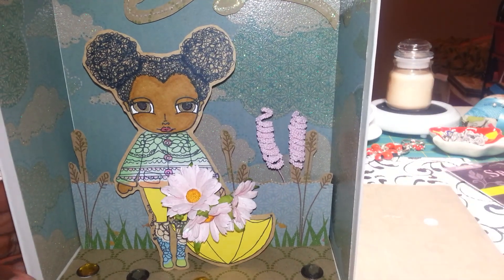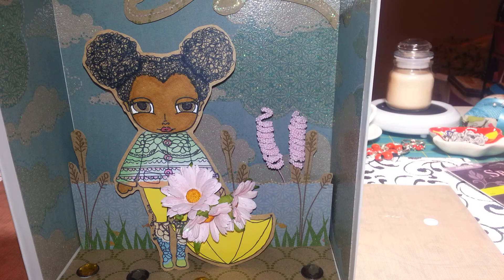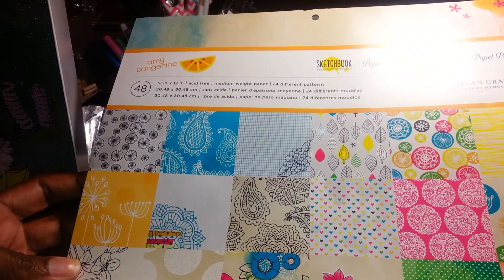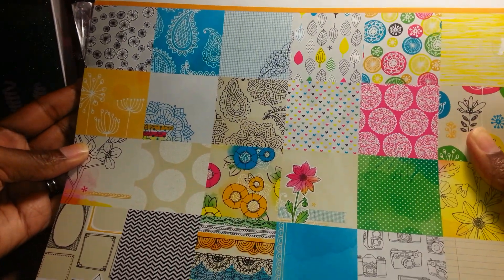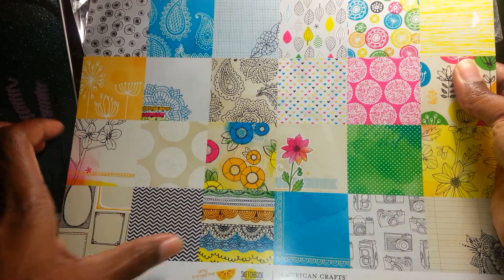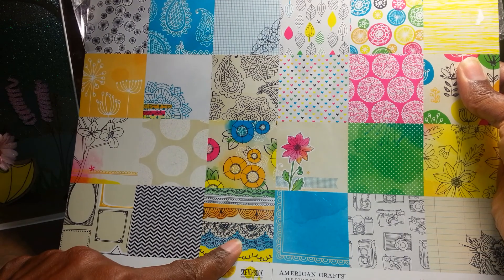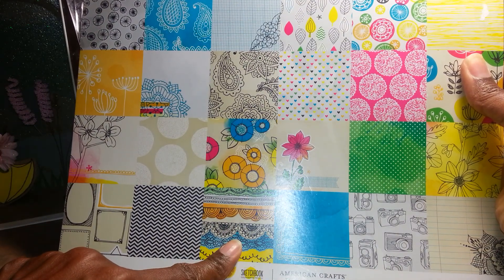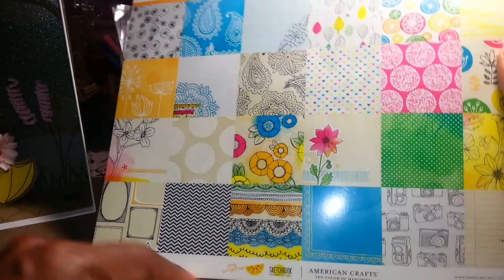Let me share what I used. For papers, I used this Amy Tangerine pad — this was the main paper I used down here — and I cut it down to an 8.5 by 11 size sheet of paper and ran it through my printer.